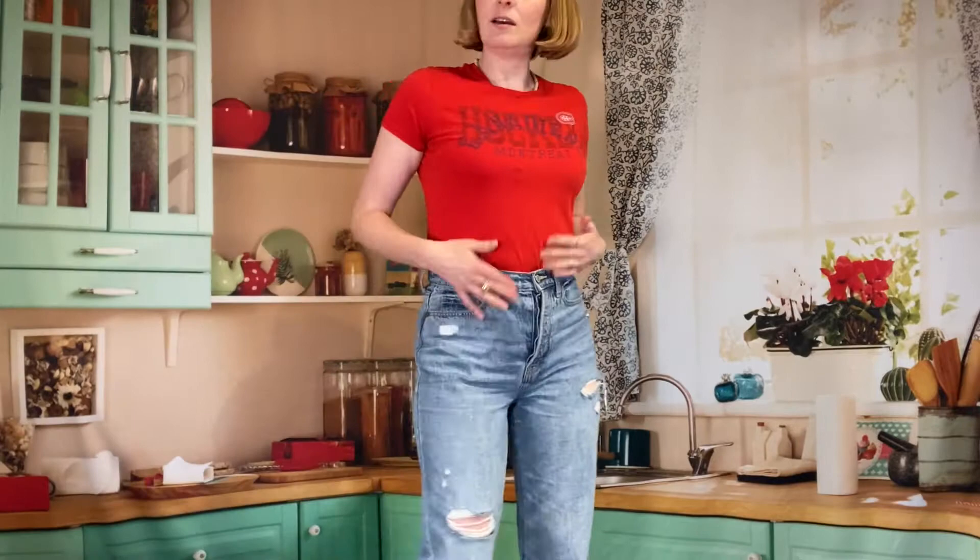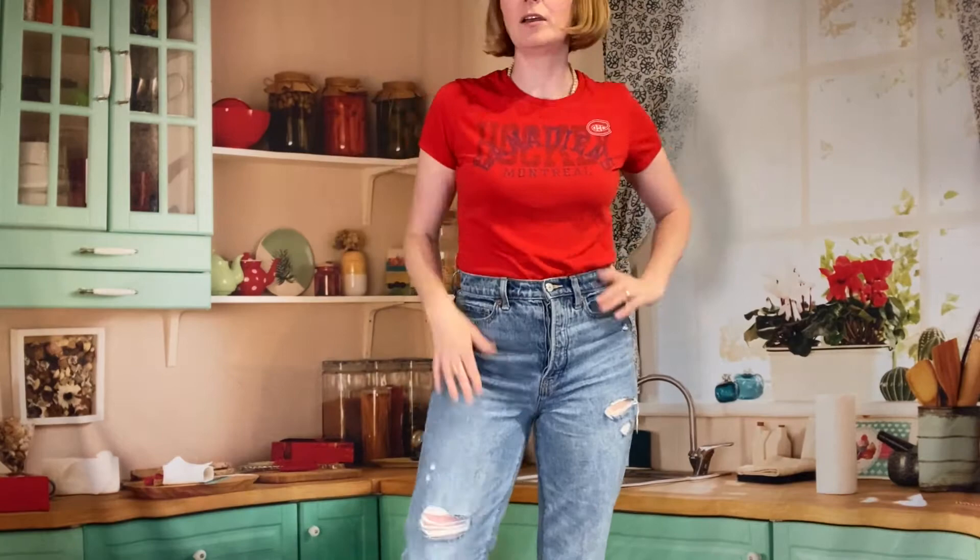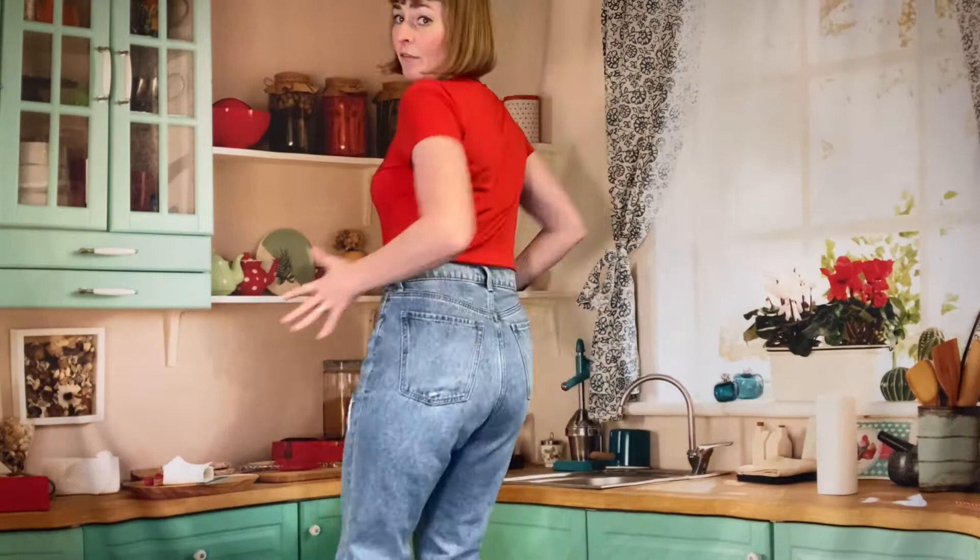I got them from Old Navy. High-waisted — that's a plus. Some rips so that the kids know I'm with it. You know, got a bit of a vintage behind situation going on, which I'm okay with.